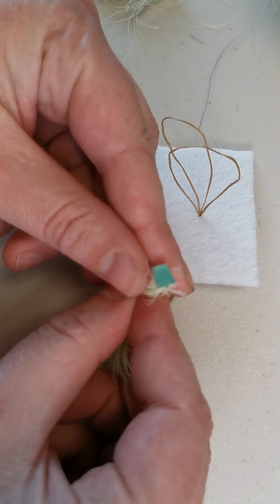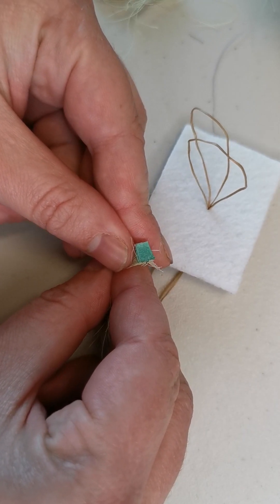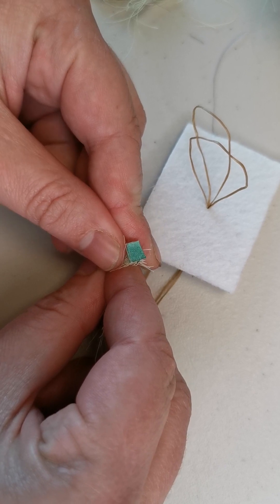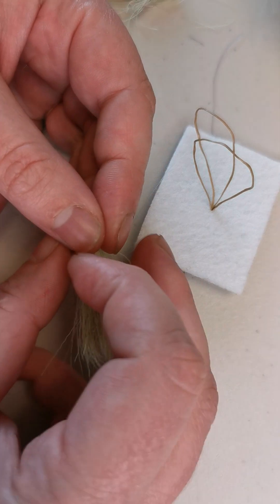You can see how big of a piece I'm using. If you take too much, the bundles don't hold together well when you tie them, and if you take too little, you risk severing the hairs when you tie it.